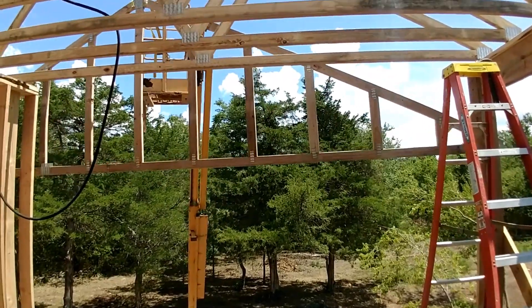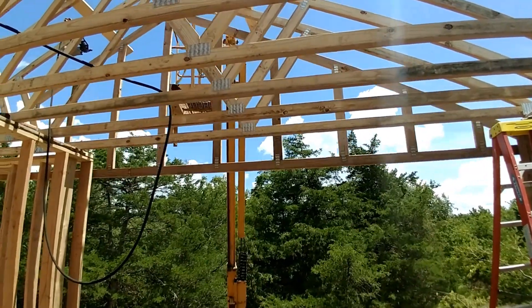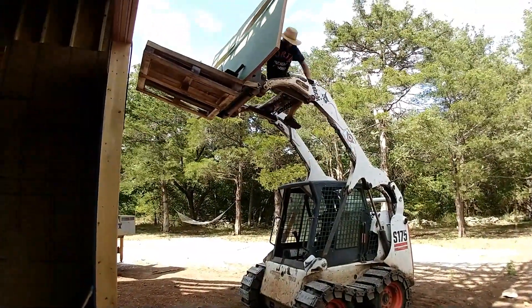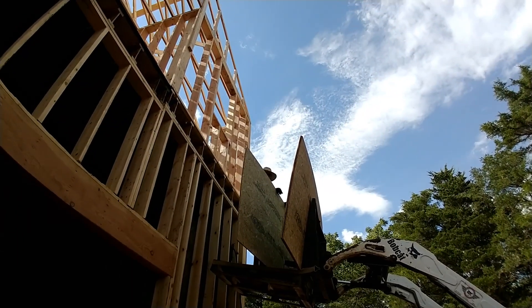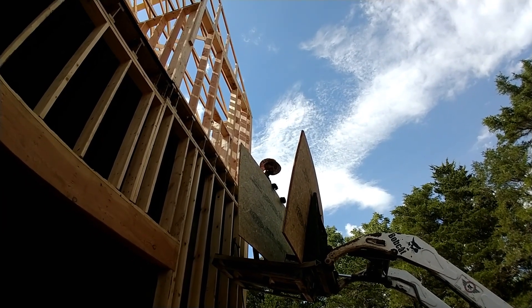Hello everyone, welcome back to my channel. Do you want to say anything? It sucks. But the trusses are up. That's exciting.